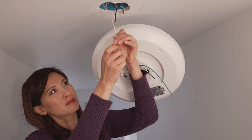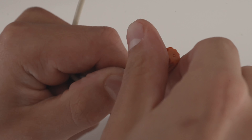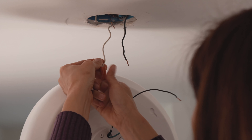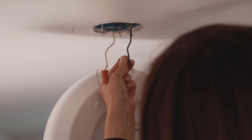In this video, we will be demonstrating the basic installation of the LED ceiling light. Before beginning the install, turn off the main power breaker in the area where the light will be installed. Failure to do so may result in serious injury or death.